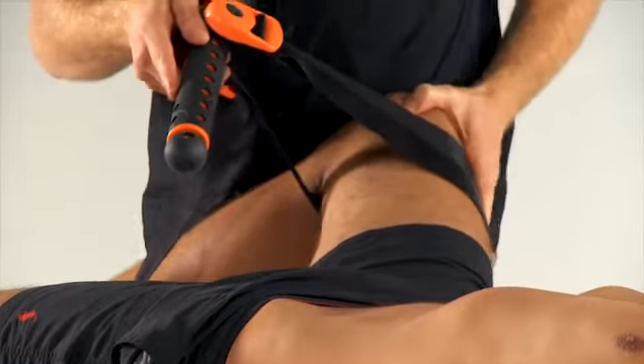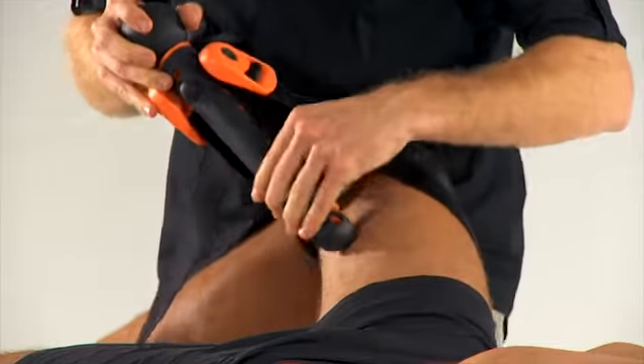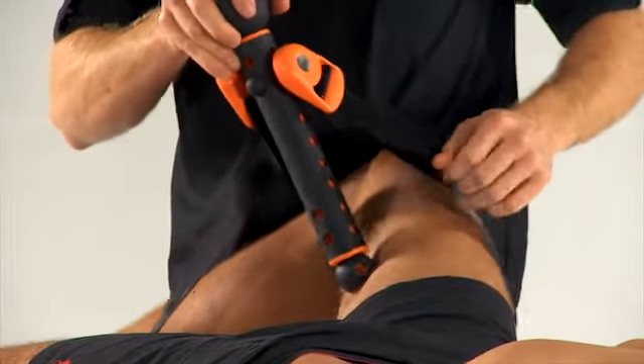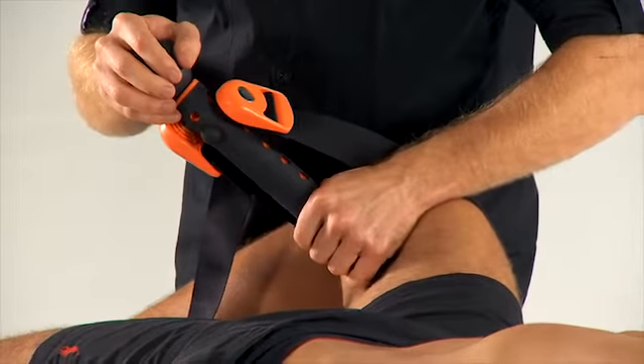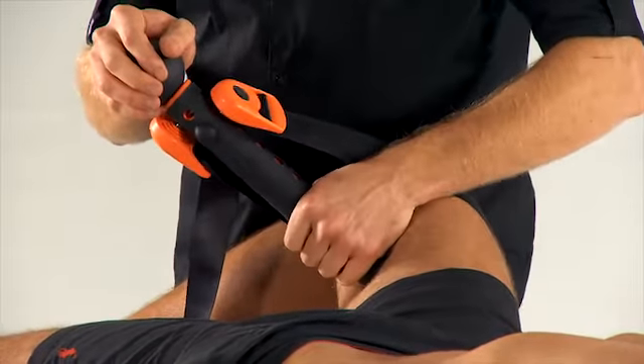A bit of abduction, and creating or adjusting the length of the loop so that the correct amount of downwards force is generated into the adductors there.